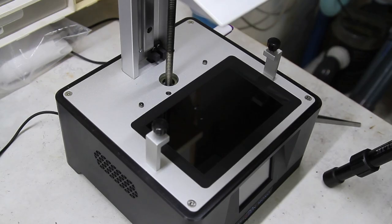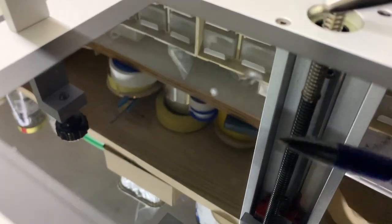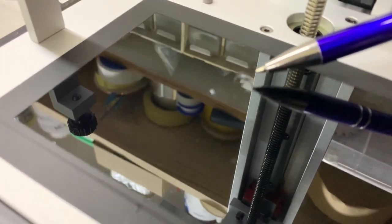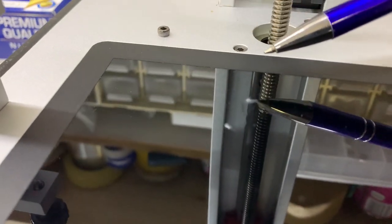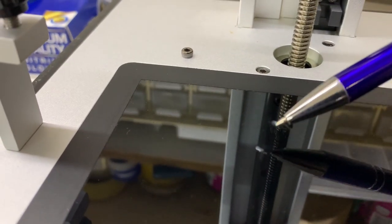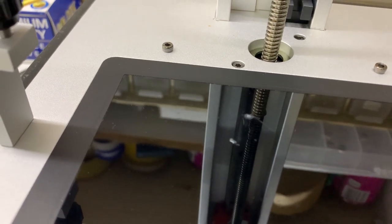Today we are finally getting around to replacing the FEP on the Anycubic Photon Mono. I took the print tray off the other day and noticed that there was a little bit of resin left behind. Those two little spots are from a leak in the FEP, so it's time to replace it.